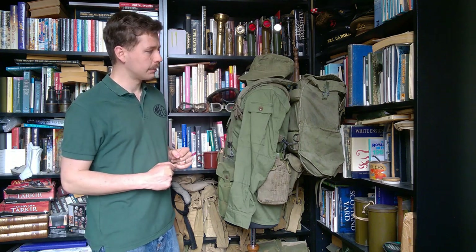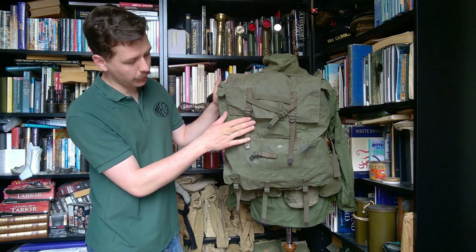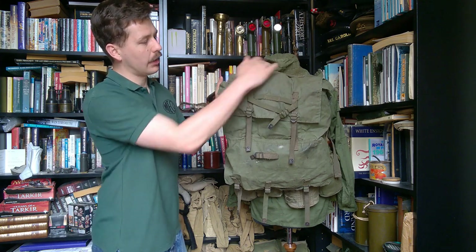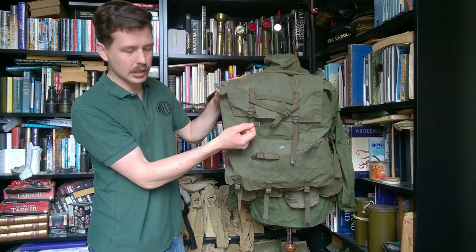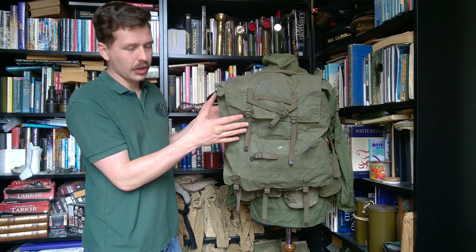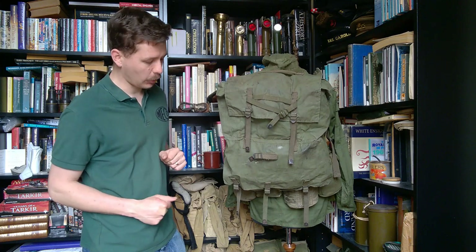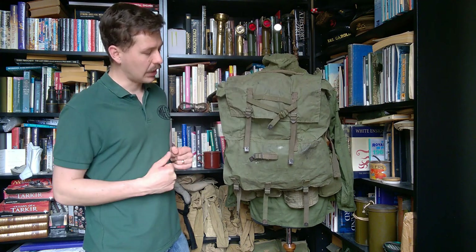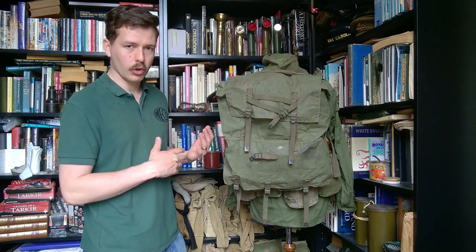Looking at the back of the mannequin, the pack dominates. There is external stowage on the outside and an entrenching tool is carried on the back using a small strap with slide keepers through it. There is a carry handle on the top of the flap, with US-style buckles but more typical British-style tips on the webbing with a single rivet down the middle. The top compartment is for carrying harder kit, while the bottom part is intended for soft kit — sleeping gear and that sort of thing at the bottom, rations and similar items at the top. It's not the best design in the world but it was better than making do with the old 1937 or 1908 pattern pack.